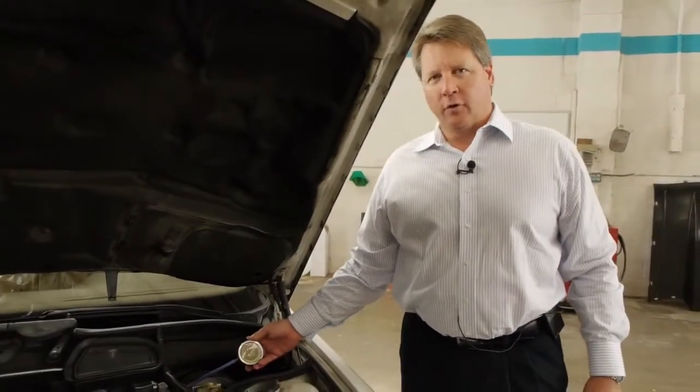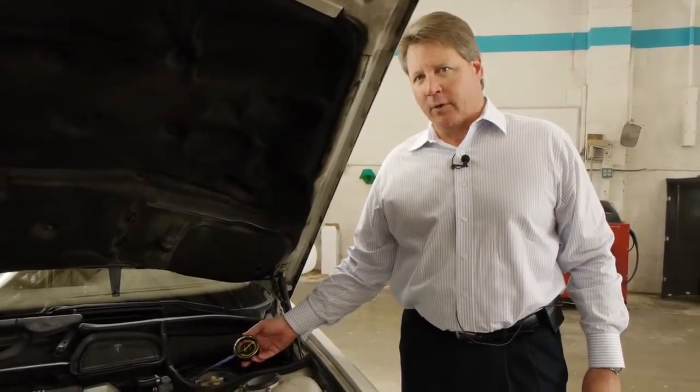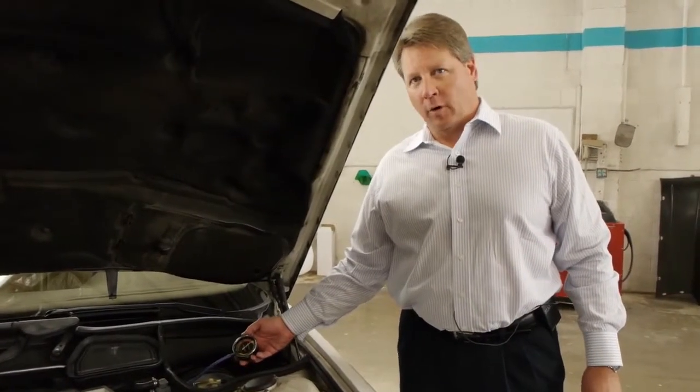You also have to accelerate and make sure the vacuum doesn't drop. If the vacuum drops when you accelerate, you have to find another vacuum port.